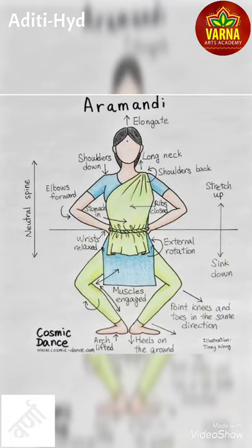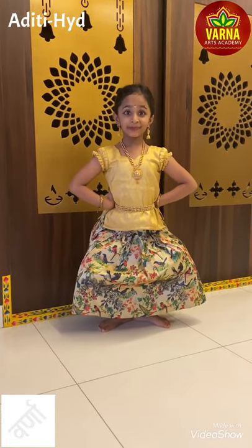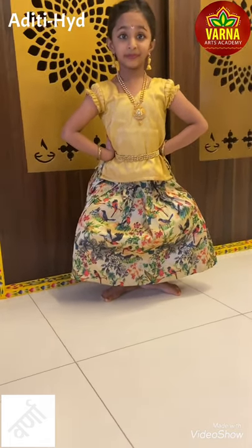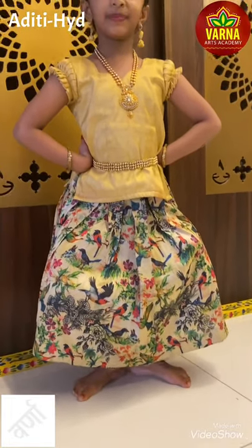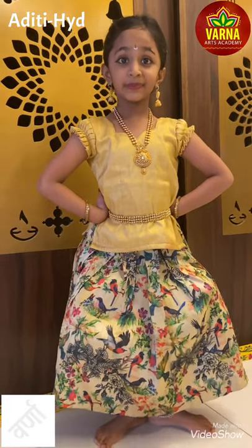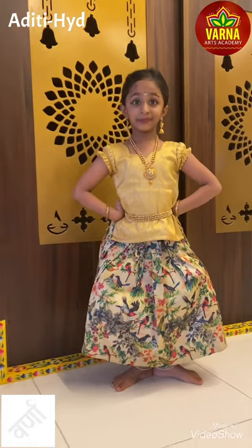Aramandi. Aramandi is the most important and the hardest posture in Bharatanatyam. Aray is a Tamil word which means half and mandi means to sit. Most of the Bharatanatyam steps are performed in the half sitting position, which makes the dance beautiful.